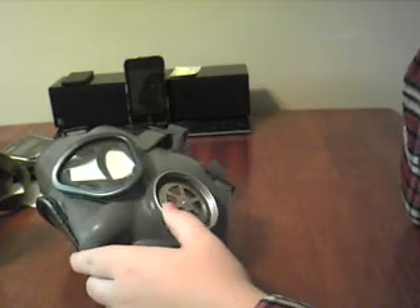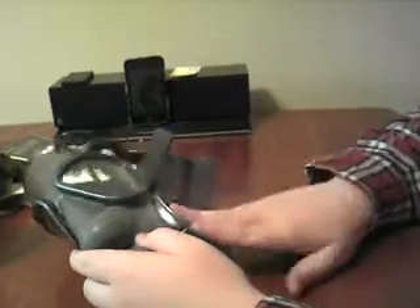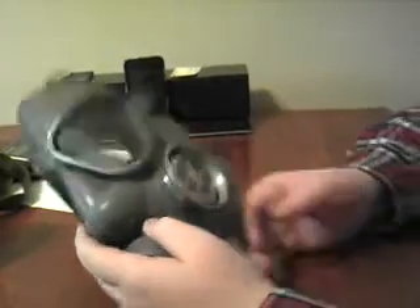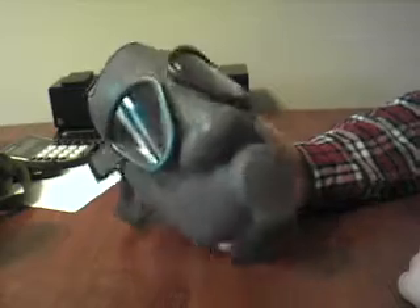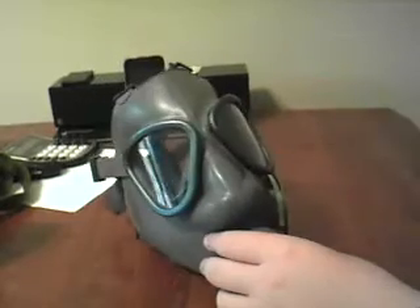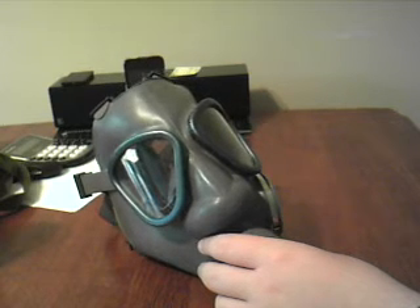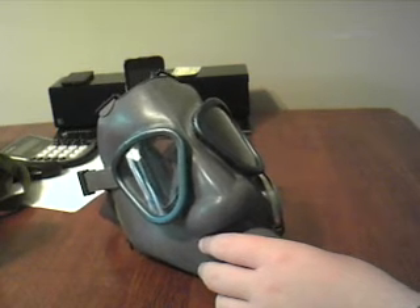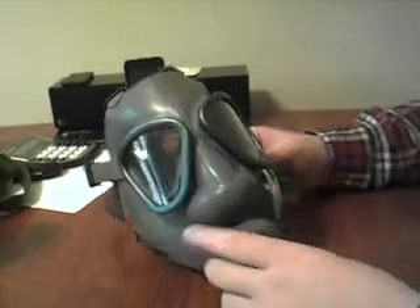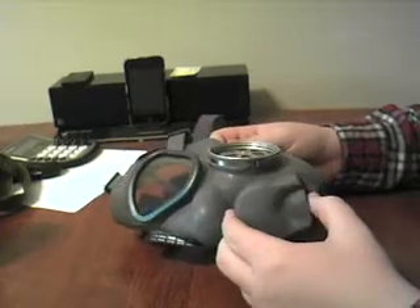They also have another route you can go: getting a plastic adapter that screws in here, then you can use 40mm with this. I don't really see the reason though — if my family and I's life were depending on it, I wouldn't be buying surplus masks. I mean, they'd work to an extent. It's better than having no mask, but I'd be buying modern gas masks, obviously.